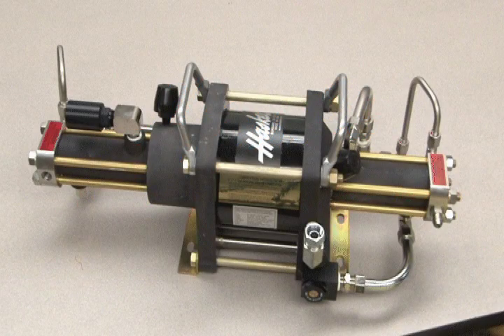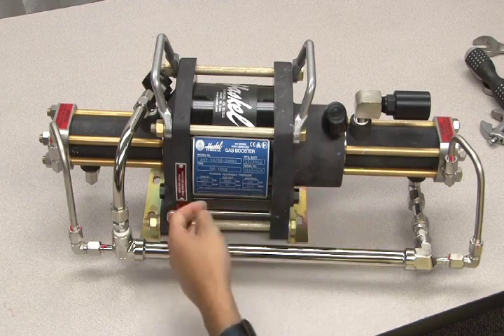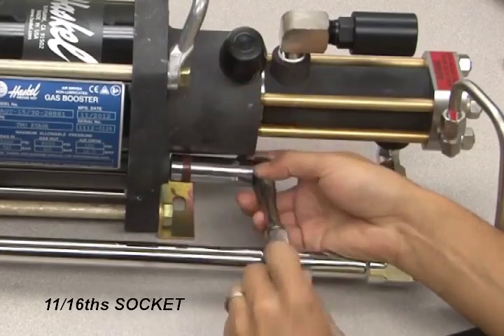Other sections that require servicing are the pilot stems. In this case we are servicing the pilot stems on a five and three-quarter inch gas booster. Pilot stems are located on both ends of the barrel. To access the pilot stems, use an 11/16 socket to loosen the assembly.